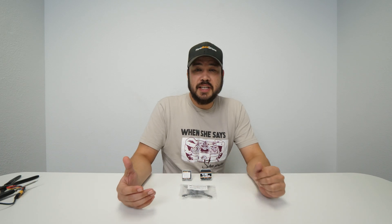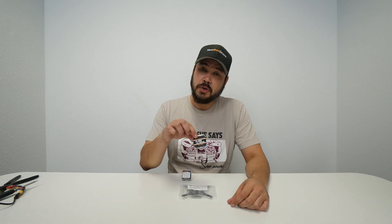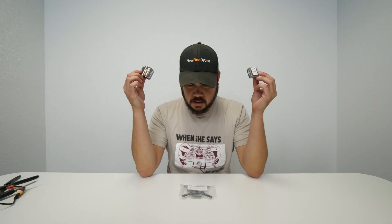Hey guys, what's going on? DZ here with Newbie Drone and this is a build kit for the Savage B. For those of you that don't know what the Savage B is, it is a 1N2S quad that runs 3-inch props and our little 1202 motors. It's also going to be using our B-Brain Brushless V2, so this is a build we're going to be doing and you guys can follow along and do this at home as well.